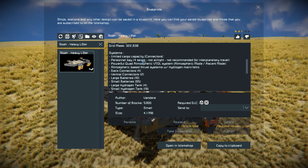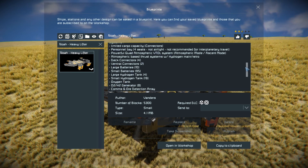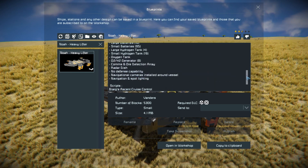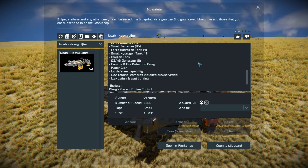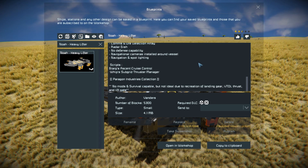Down to here are all your important systems: cargo containers, a personal base with four seats (which are not airtight) for your passengers, VTOL ion thrusters, decks, small and large batteries, hydrogen tanks both large and small, oxygen tanks, O2/H2 generators - eight of them to make sure these can fly for a nice long time - ore detectors, and of course no defense. So we're sitting ducks for any kind of drones in survival mode.